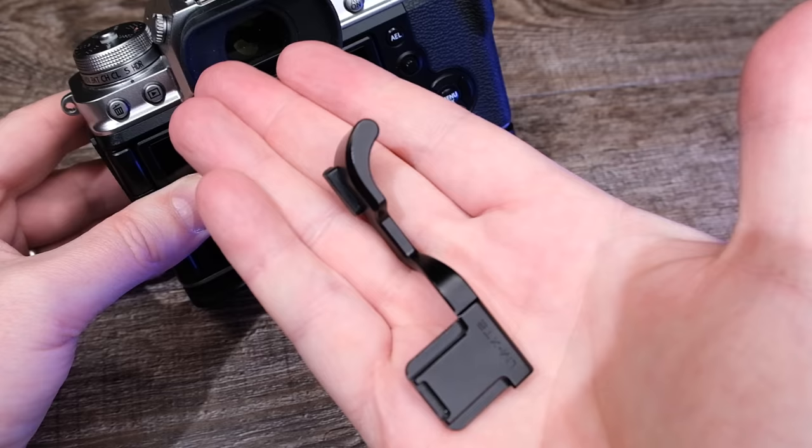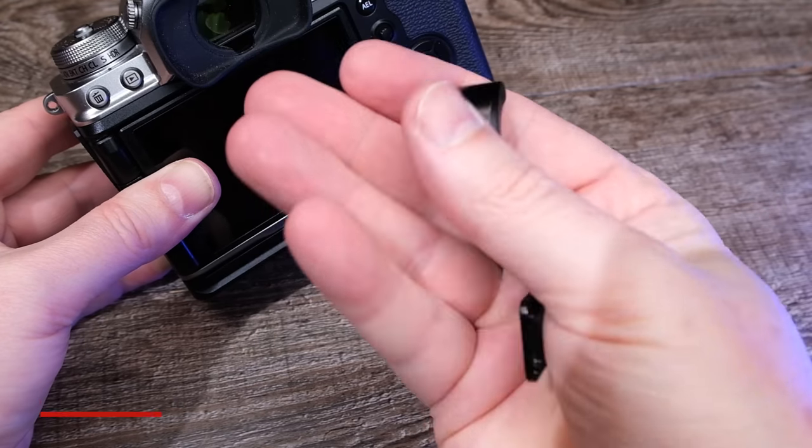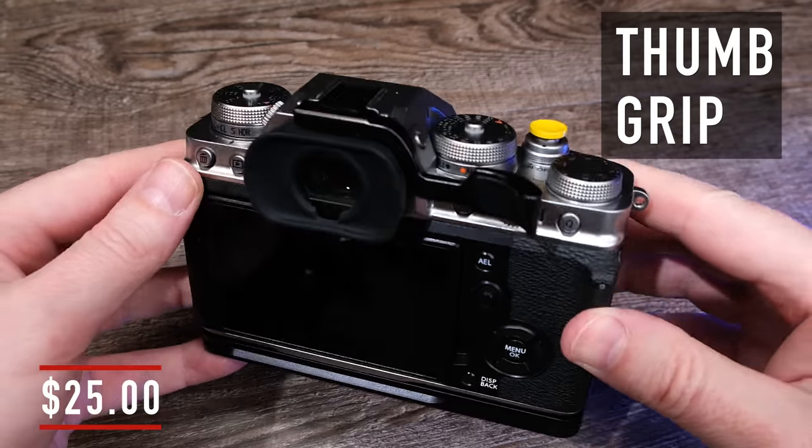For myself personally, in all the time that I've owned these two cameras, they've only fallen off twice. So continuing with improving the ergonomics on the top of the camera, the next item on my list is the metal thumb grip for about $25, just like this.